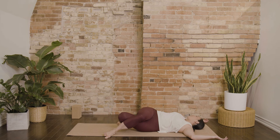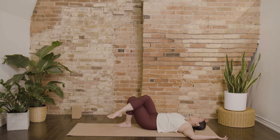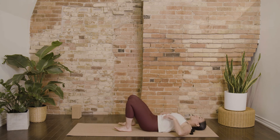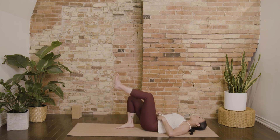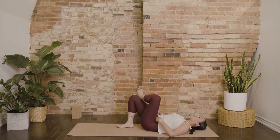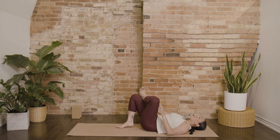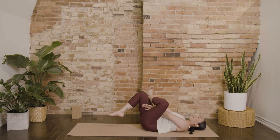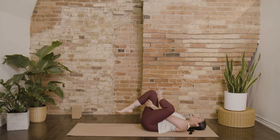Slowly begin to bring everything back towards the center. Unravel your legs if you took a bind and bring your hips back to neutral. Threading the needle on the second side — send your left heel high, turn those toes out, and cross the left ankle over top of your right knee. Stay here, or weave your arm through and interlace fingers on the back of your right thigh.